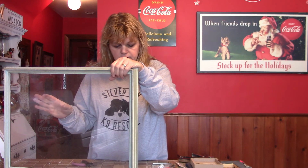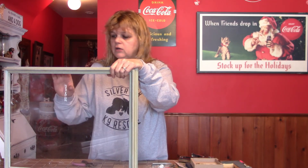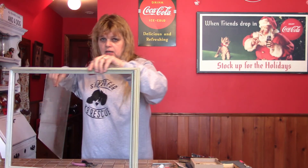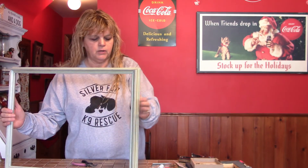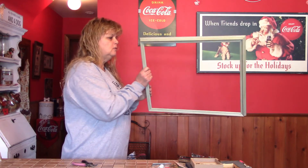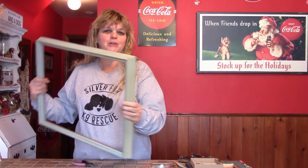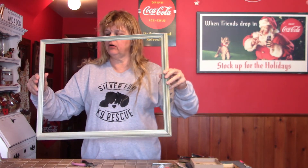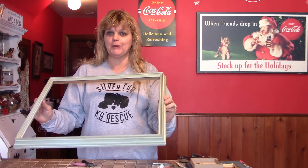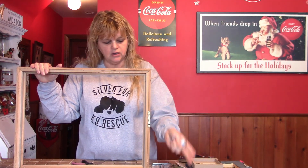You don't necessarily have to put a new paper back on. You can actually do it Friends-style — like the little peephole frame on the show Friends — where you just run your string across and put it up against your wall. Now that we have our frame completely apart, I'm going to wipe it down a little because it's dusty, and then we'll take our string and go along the inside.